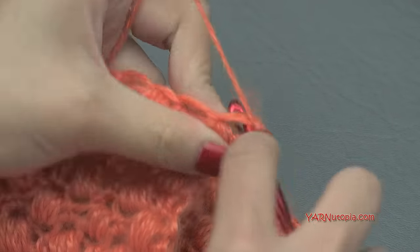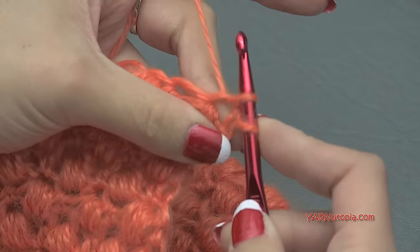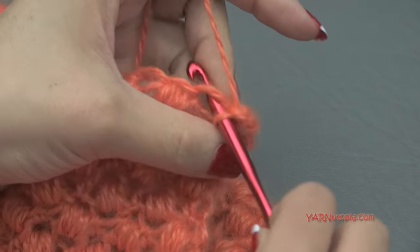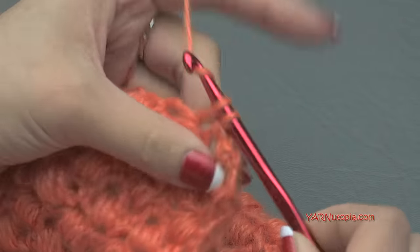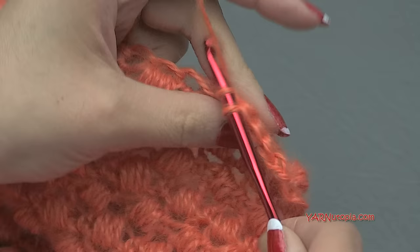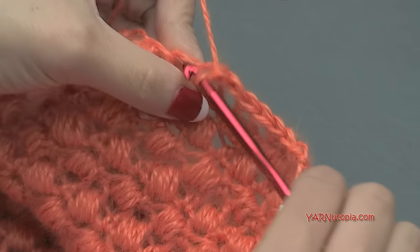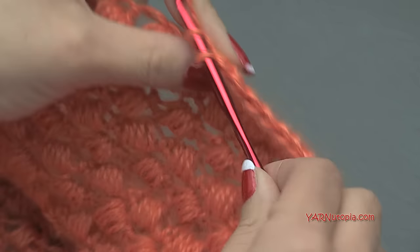Just insert your hook, pull through, yarn over, pull through two — go into the next stitch, yarn over, pull through, yarn over, pull through two. So that's a single crochet. We're basically just repeating row 1 for this very last row, row 32 for me. So just single crochet all the way across.